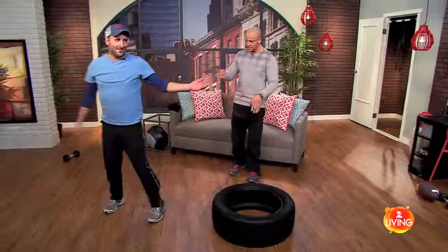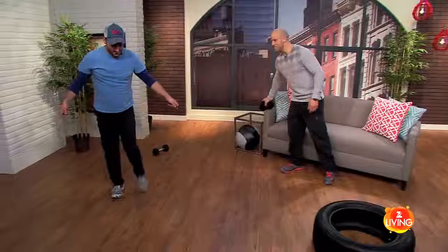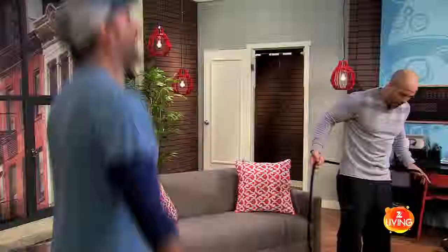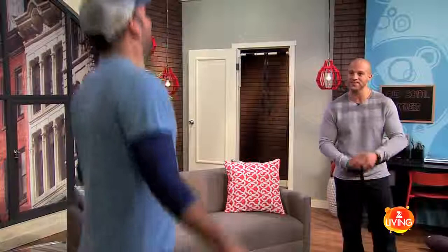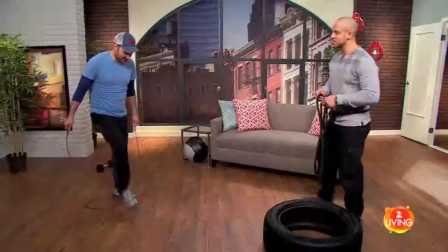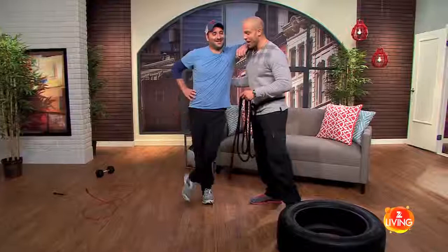No good deed goes unpunished — we're going to get back on the jump rope here and I'll tell you what's up next. Why don't you talk to your viewers while you do your jump rope? Sanford, you have me all to yourself today. I'm sure our viewers are enjoying watching us have fun. So I'm going to be the anchor and we're going to be playing tug of war up next. We're eager to get into the tug of war.